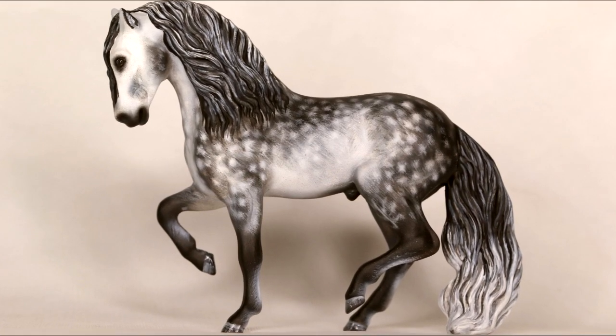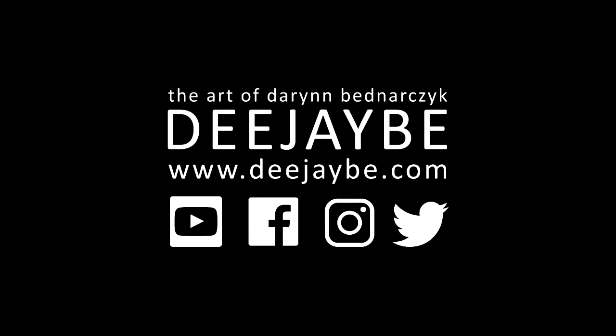Please subscribe for weekly Wednesday uploads, follow me on Instagram and Facebook at DJB Studios, check out my website and sign up to my newsletter to be the first to know about commissions, tutorials, and sales pieces. All of the tools used in this video are in the description below. If you have any questions, feel free to message me.